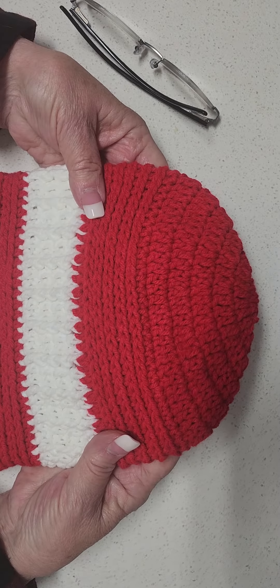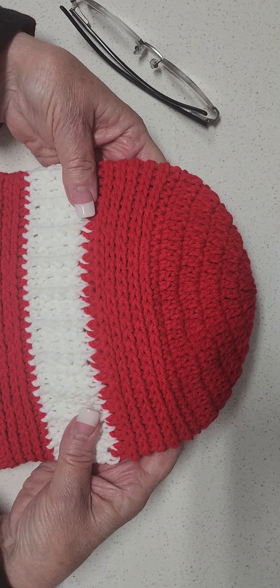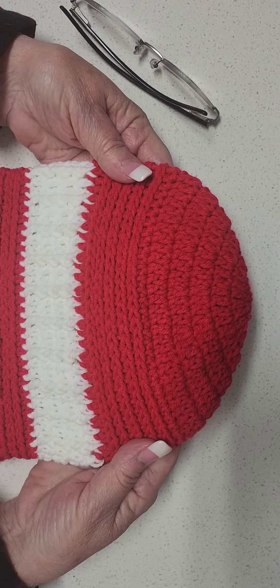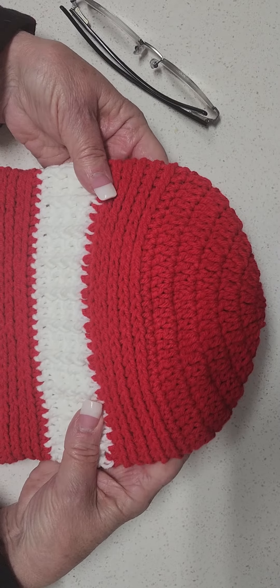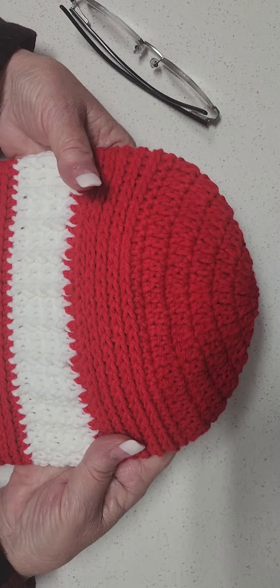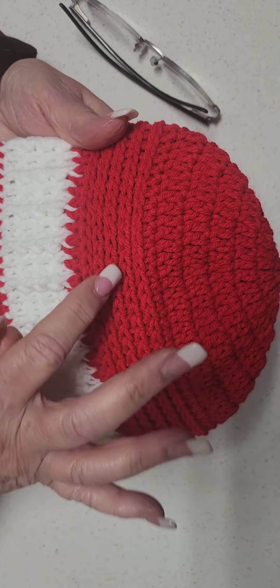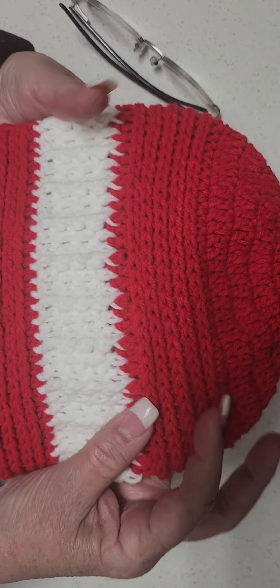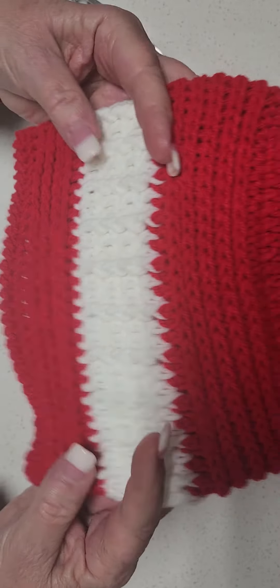Today is another of our Moving On Up series in which I release to you one of my very own designs. This is called the Red Line Beanie. It's called the Red Line Beanie because you can see these beautiful little lines running through the top section and the bottom section of the beanie.